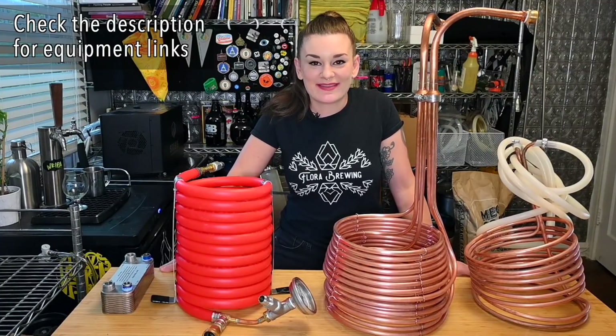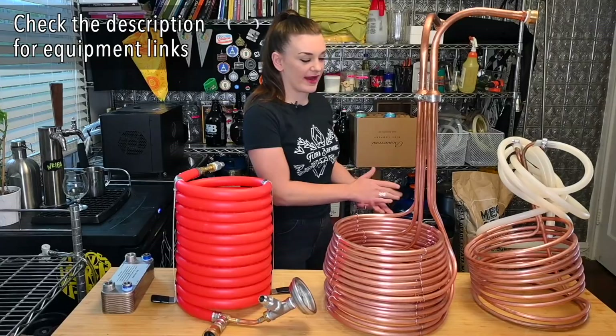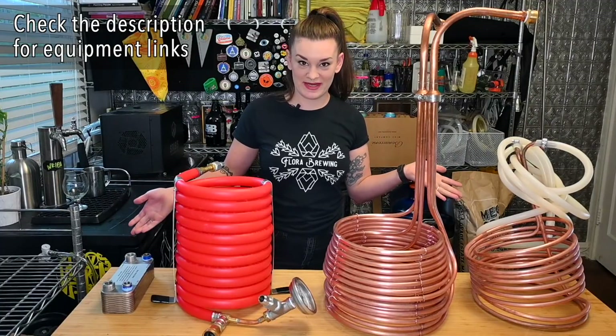Hey guys, welcome back. So today we're gonna talk about chillers. I've got three different kinds of chillers here, and then there's one that is not here that I will mention.